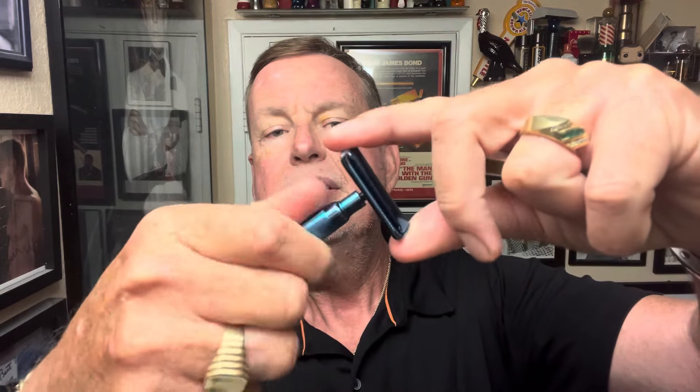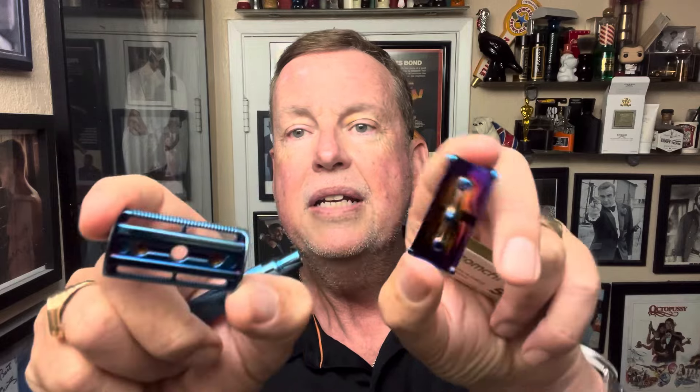It's a three-piece razor. Good heavy metal — I think it's 5.3 ounces. It's anodized in blue, which is nice. They also have another razor in rainbow color, which I believe is geared towards the ladies, but you know, a razor is a razor is a razor — anybody can use this.